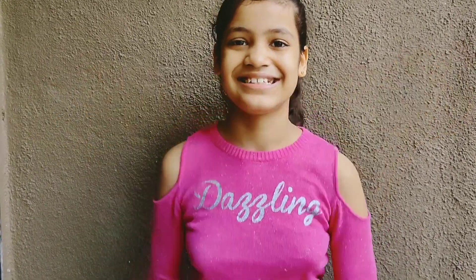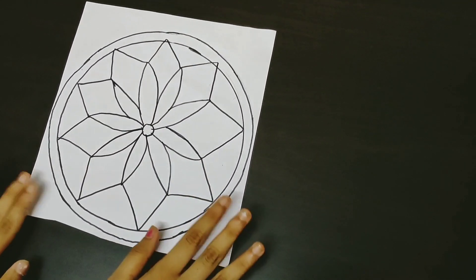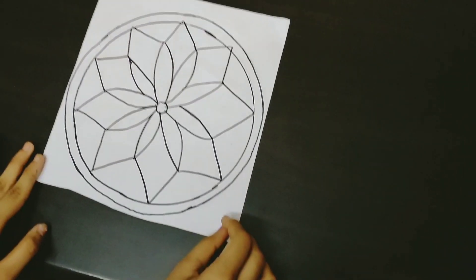This dream catcher I'm going to make right now is a must-have room decor for all the unicorn lovers out there. So let's get started! First, we are going to draw the dream catcher. Here I have already drawn the dream catcher — you can draw any design you like.